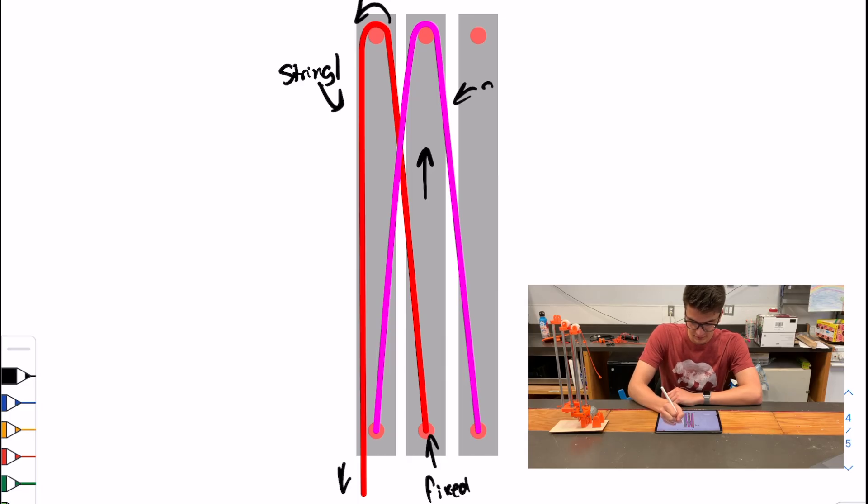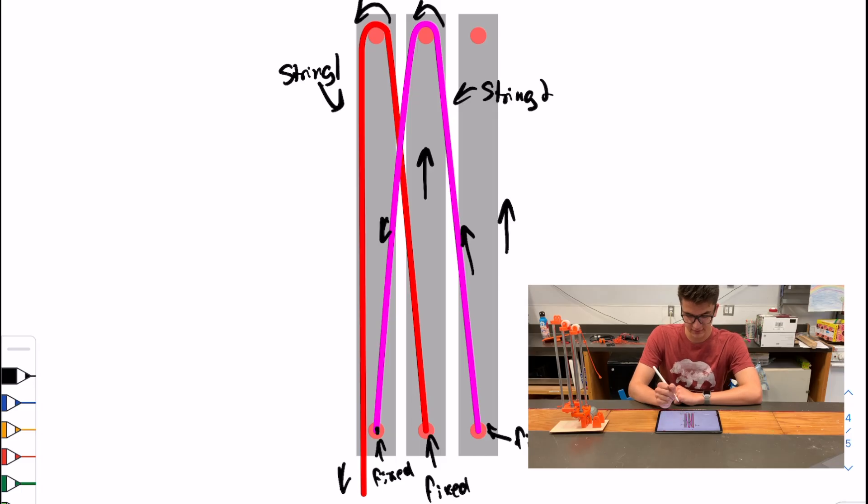Now the change we made is we have the second string, which is in magenta — string 2. What this one does is it's fixed to the last stage, goes over top of the middle stage, and then it's fixed to the first stage. So now when we pull it up, it's going to put tension into the magenta side, which will cause this one to want to rise. And then we have both of these stages lifting at the same time.